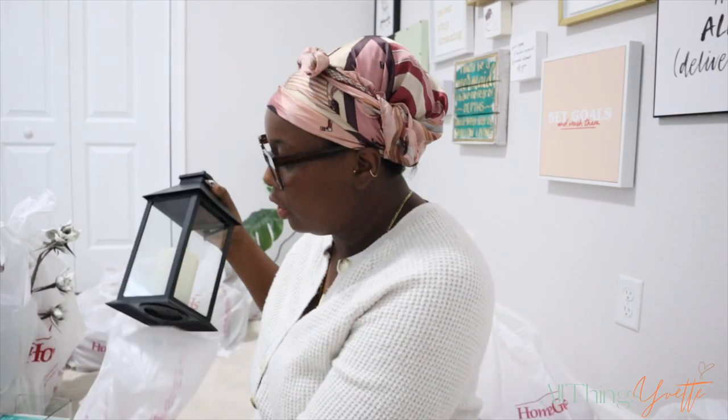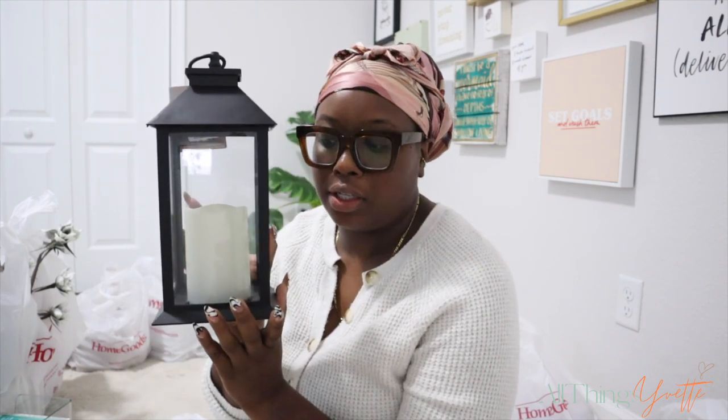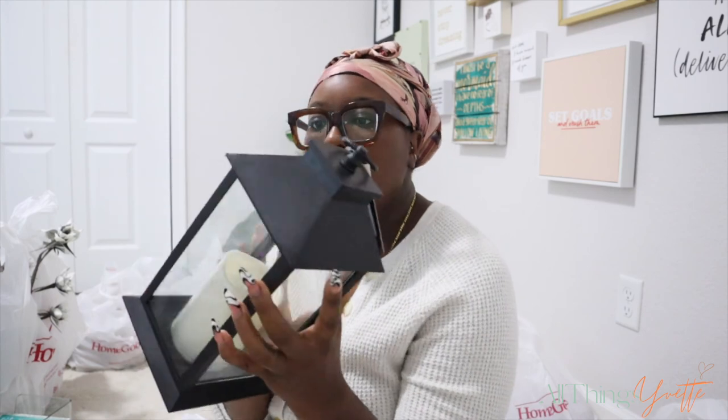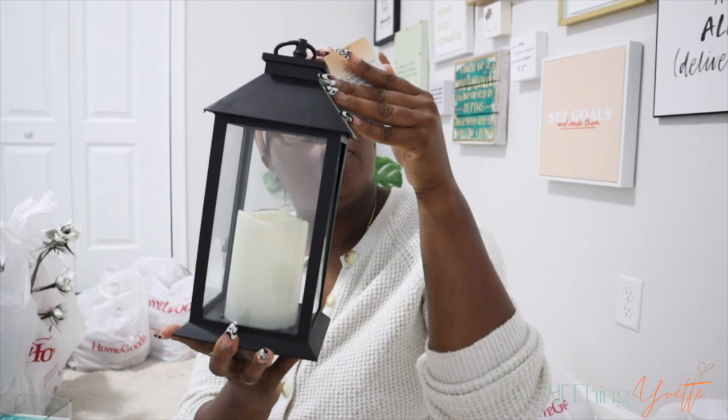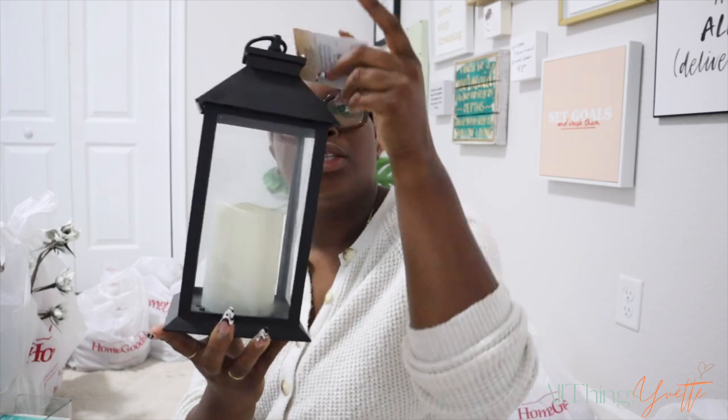For the area by the tub where there's a corner you can sit something, this is what I plan to put there. I already sat it there and it fits perfectly. This was only $7.99 from Home Goods. It's a flameless LED candle lantern, and I felt like it would be perfect especially if I was taking a bath - even though I'd probably still have a regular candle lit too. I just need to get batteries for it. $7.99? You can't beat that.